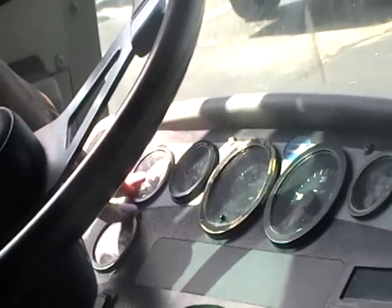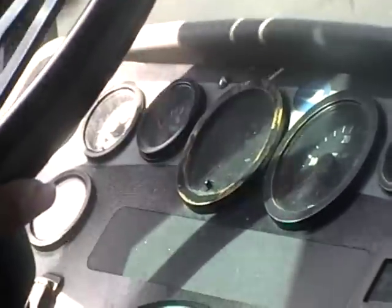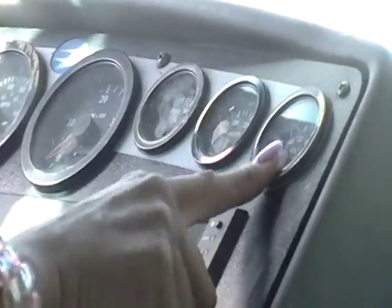This gauge tells me that my transmission fluid is functioning correctly. These are my air gauges — this bus runs on air, the brakes are an air component, and it has two of them. My fuel gauge, my oil, my water — all functioning properly and rising to the proper level. My volt gauge is showing that the battery is fully being charged.